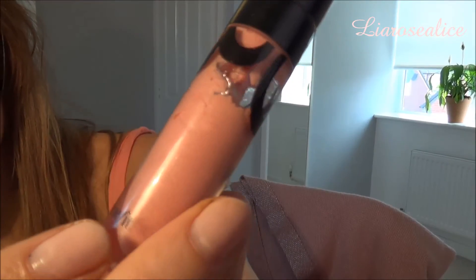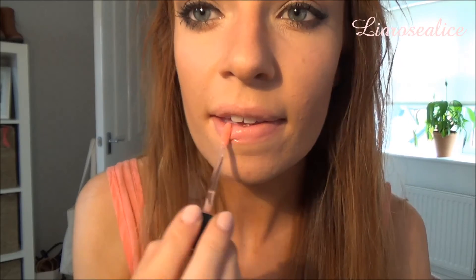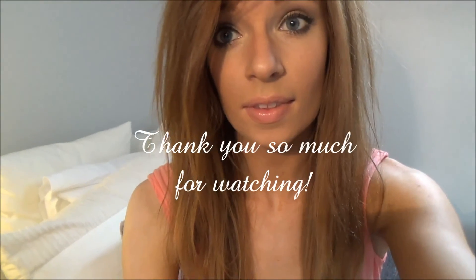Then I'm taking a Benefit lip gloss in the colour Life on the A-list and applying this in the centre, bottom and top of my lips. Thank you all so much for watching and I hope you subscribe for more videos. Bye!